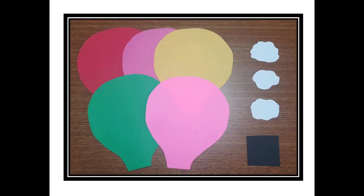As you can see, I've cut everything out. Here I have five hot air balloon shapes, all different colors. You can find the template for that below. I've also drawn and cut out a few clouds and a black square, which will be the basket.